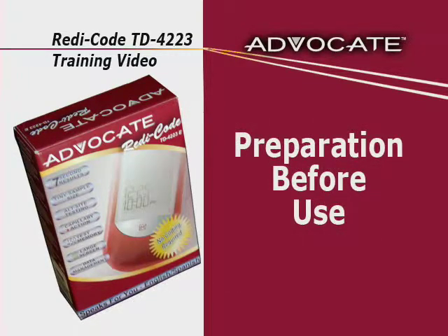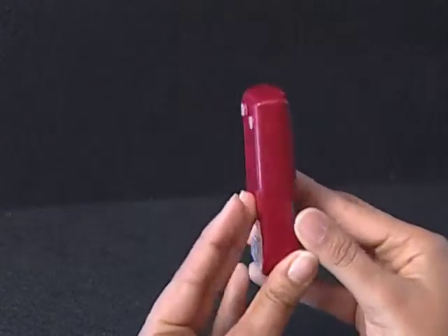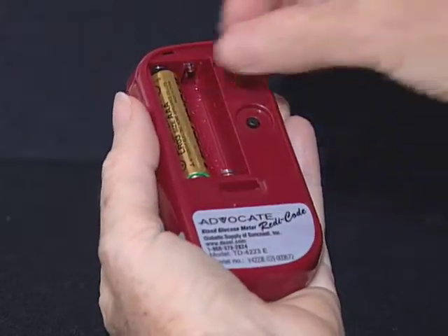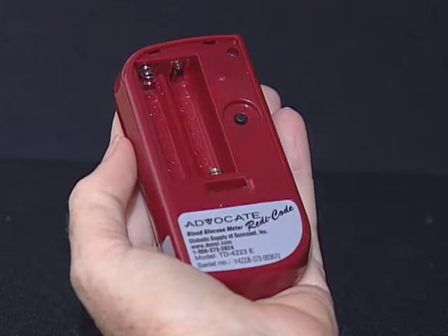Your meter comes with two 1.5 AAA size alkaline batteries. To install the batteries, make sure that the meter is turned off. Press the edge of the battery cover and lift it up to remove. Remove the old batteries and replace with two 1.5 AAA size alkaline batteries.